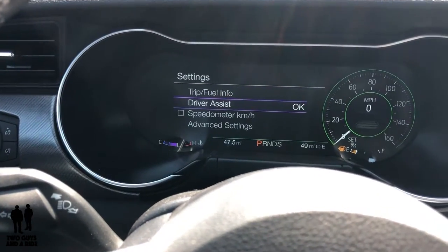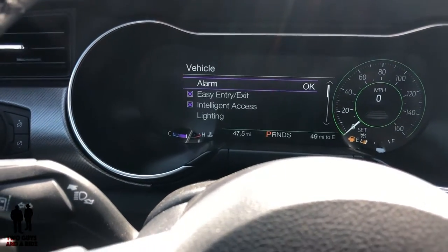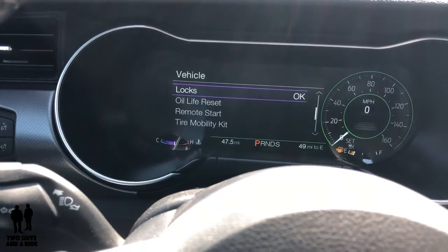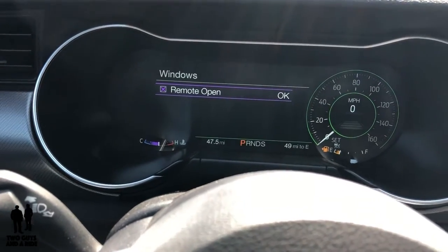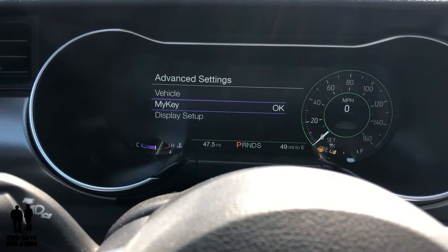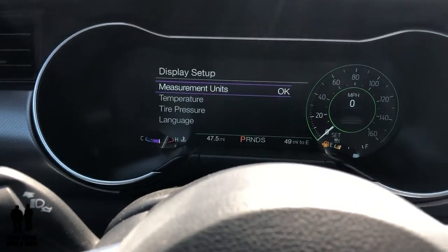Going further back, you can change to kilometers per hour if needed. Under Advanced Settings you have easy entry/exit, intelligent access lighting, mood lighting, locks, oil life reset, remote start, tire mobility kit, and window settings. You can also set up MyKey — available on Fords from around 2011 onward. There's also display setup where you can choose what to show, like tire temperature or tire pressure, and set the language.